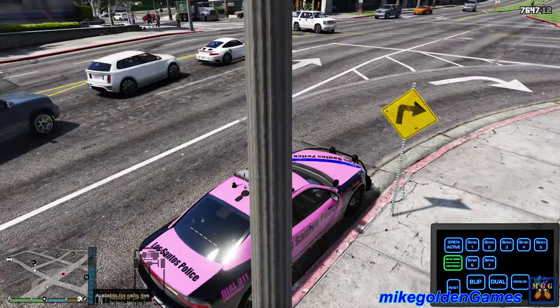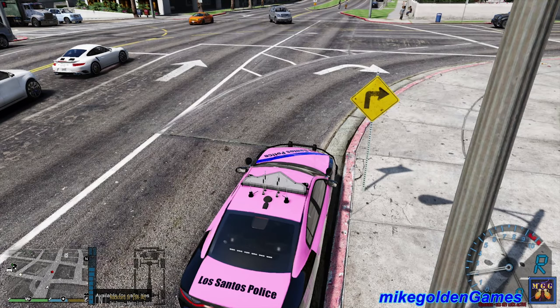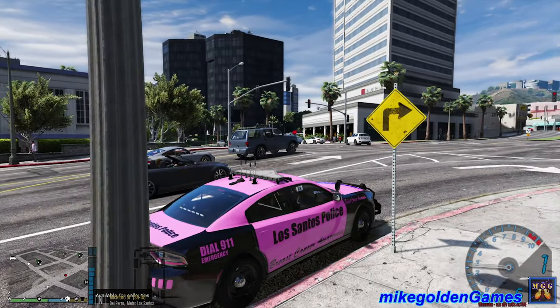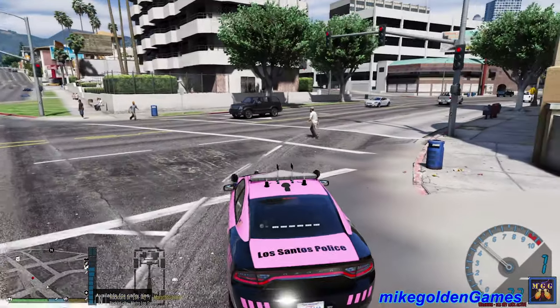There's a little bugginess to the skin that I may need to fix, but again this is like a one-off patrol. So if you want to see some more of this - honestly, by the time this goes up, it'll probably be Halloween or like a day or two before Halloween. So it'll basically be, you know, October will basically be over.